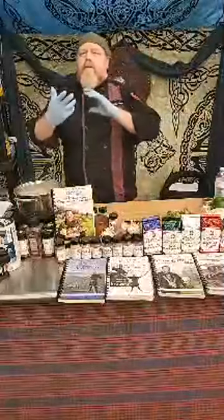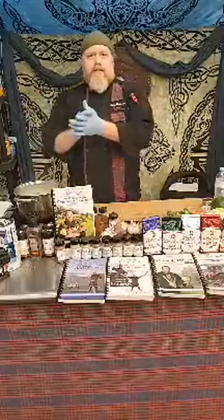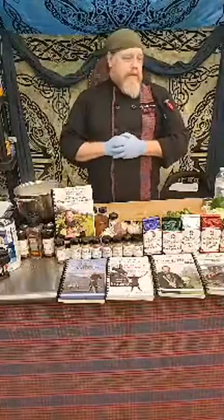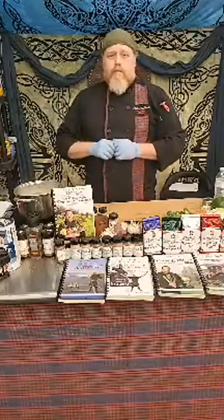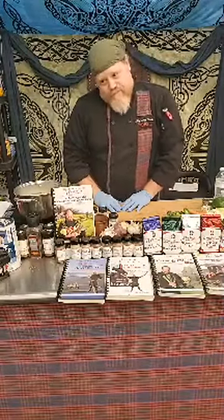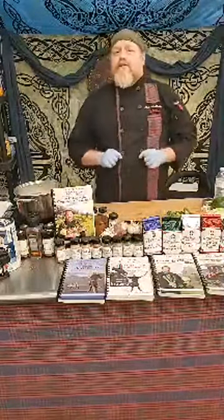Today we're going to be doing something a little different. Remember last week we did more of a meat kind of dish — today we're going to do more of a vegetable dish for Mother's Day. One thing so many mothers deal with is how do we get kids to eat more veggies? How do you get anybody to eat more vegetables if they're not really into vegetables that much?